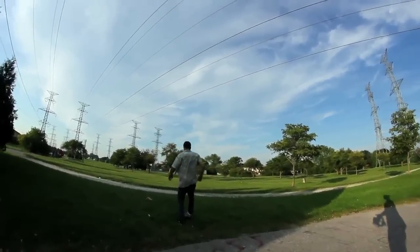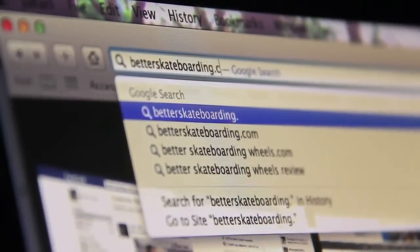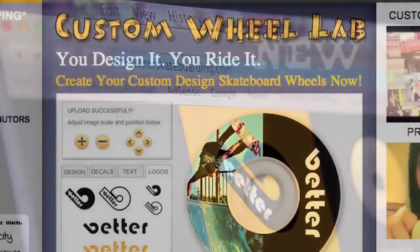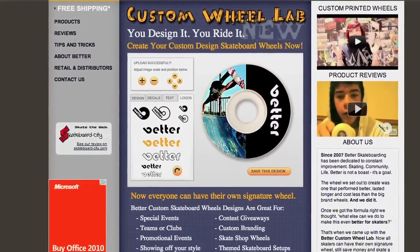If you guys want to try it out yourself, go to www.betterskateboarding.com and pick up some wheels. There are so many to choose from, and you can actually make your own custom graphics on the site — put a picture in, put it on the wheel, and they send it to you at the same price. That's pretty sick.